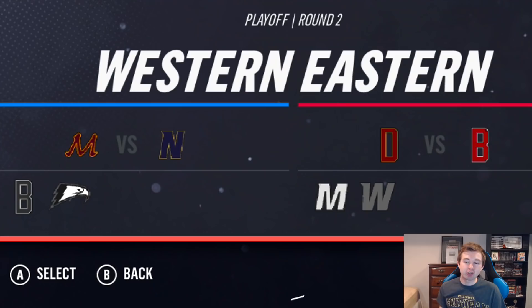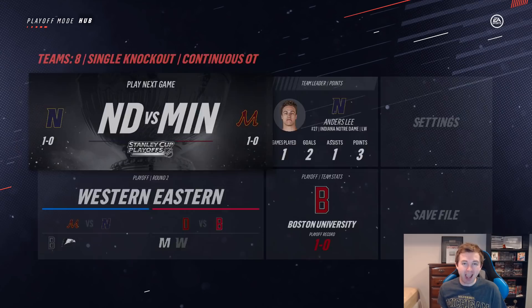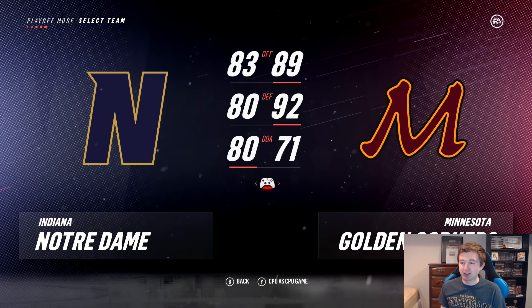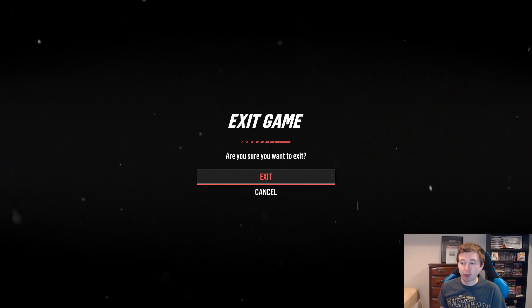Right here you can look at the teams in the Frozen Four: Minnesota versus Notre Dame, and Denver versus Boston U. I guess that's why the Frozen Four is single elimination — because anything can happen. I still can't believe literally every high seed got knocked out. Notre Dame is the eight seed — maybe they just go on and win the whole thing.